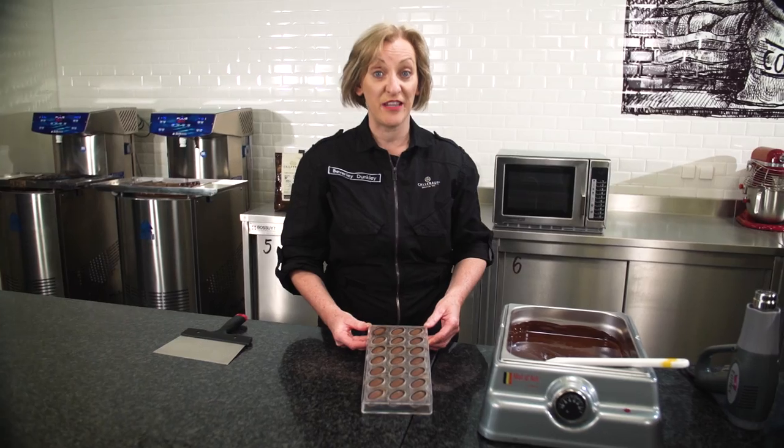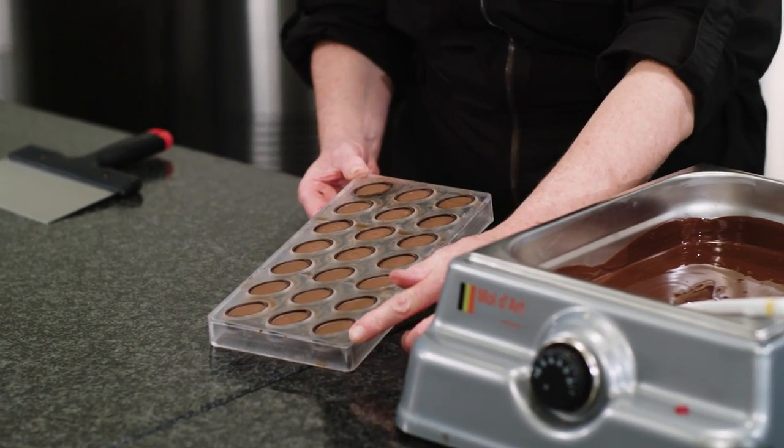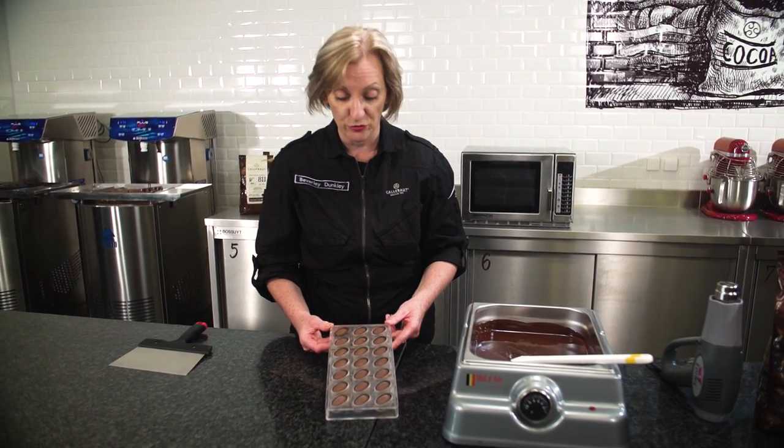The prepared chocolates have now been in the fridge for a further 10 minutes, so now they're ready to be sealed. The filling hasn't totally crystallised — that will happen later in storage — so we're going to seal them now to achieve the maximum shelf life.